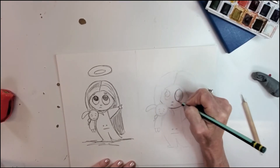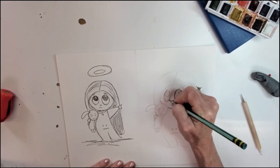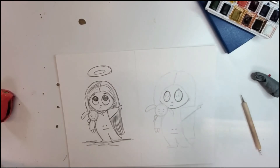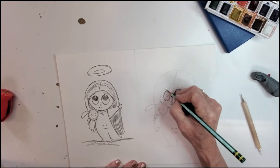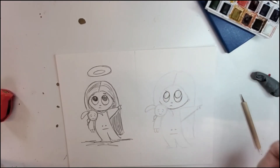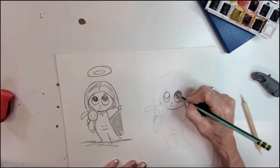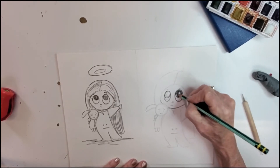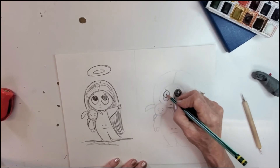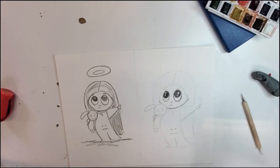Let's start by darkening in the outer edges of her eyes, making them just a little bit bigger. Now let's go for her pupils, shade those in, and I'm going to keep the little reflecting areas of her eyes white — not coloring those spots in. I'll do the same on this side. That's already looking better!